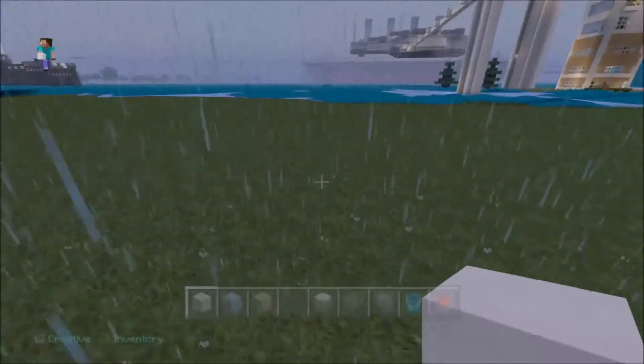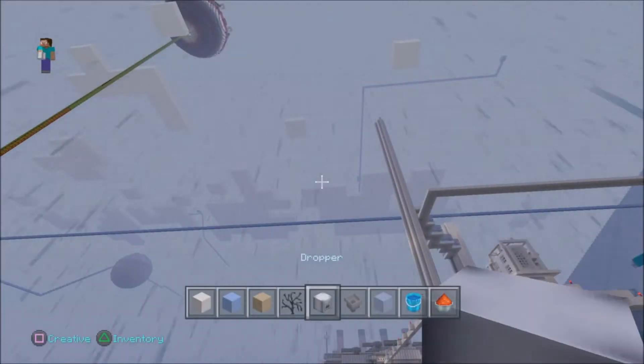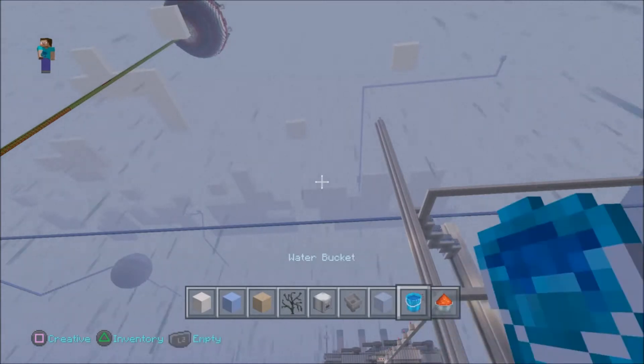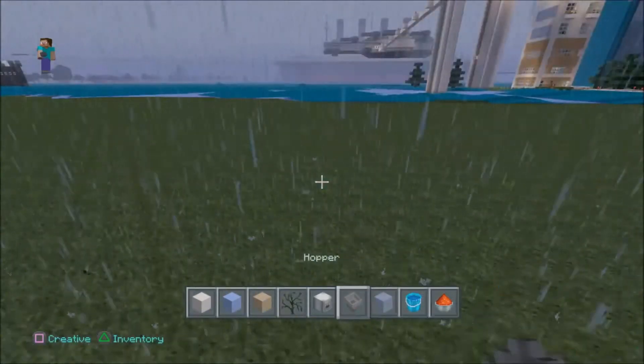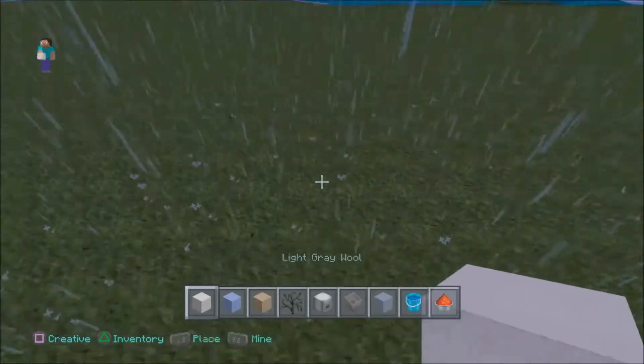Alright guys, the first thing you want to do in step one is build the fish tank frame. These are the items you might need, so collect them now. Do you have them? Well let's begin.